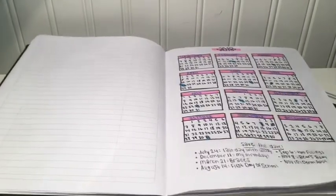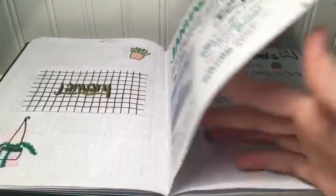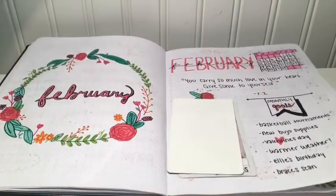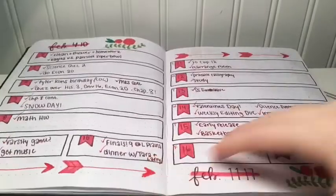I'm just going to be flipping through and I'll explain a couple spreads here and there if I feel the need to. As you can tell, at the beginning I kind of didn't really have a game plan of what I was doing — everything was just overall messy looking. I kept this theme of my cover pages looking the same, but it really progressed throughout the rest of the year.